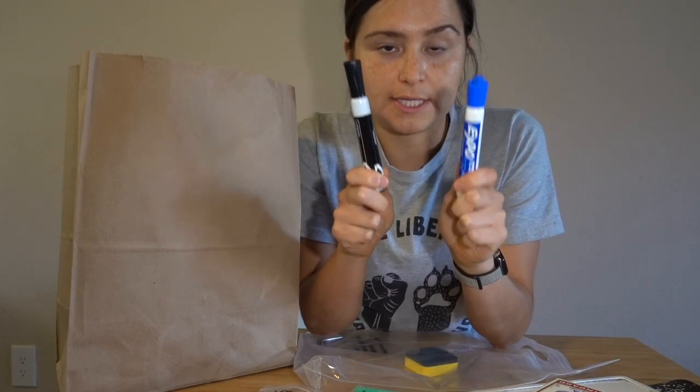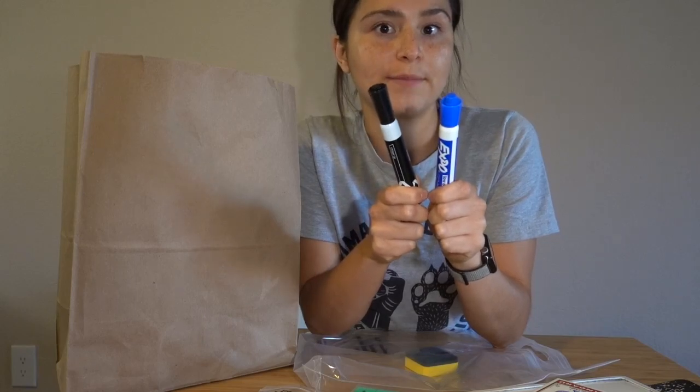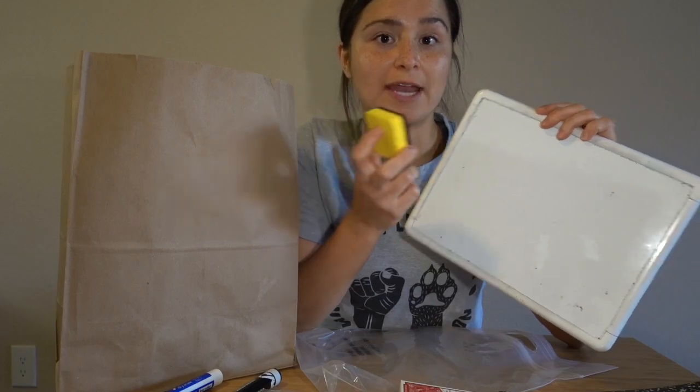Two whiteboard markers. Like I said, we will continue to do number talks and there are other activities we'll use our whiteboards for. And a magnetic eraser, so you can keep these two items together.